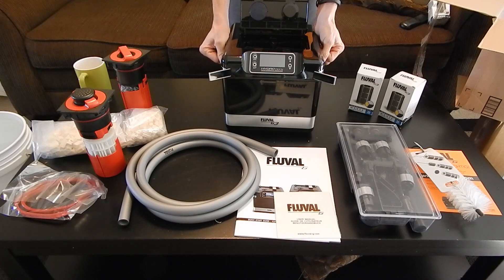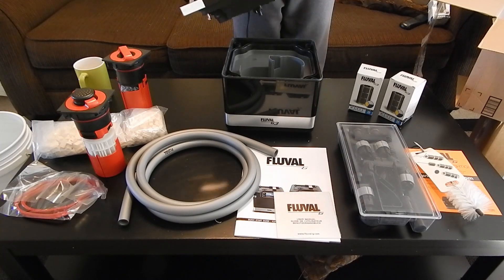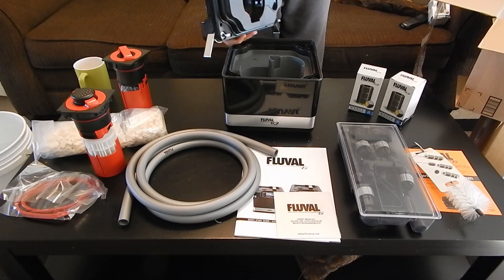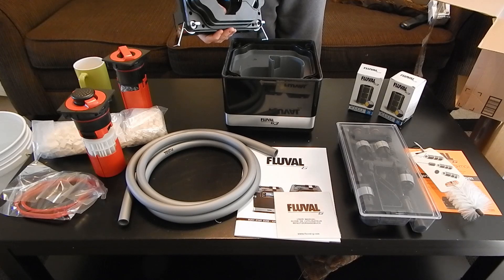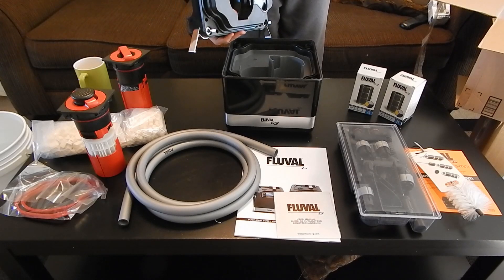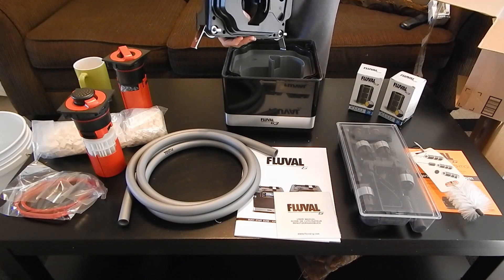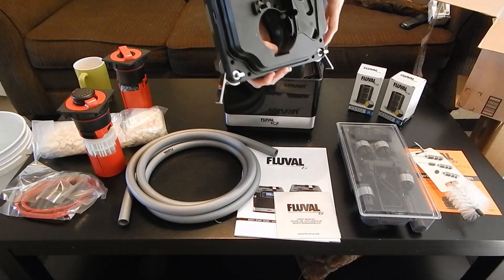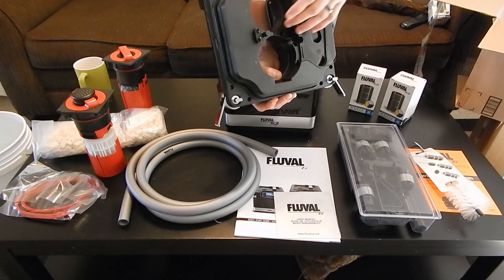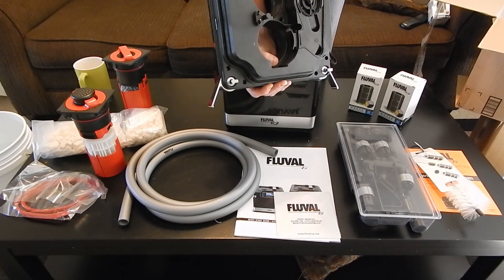Let's go ahead and open this bad boy up — I release the clips on the sides. Opens up very nicely, very smoothly. On the bottom here is your pump assembly with your impellers and everything. These right here — don't touch these. These are titanium probes. These will show the salinity and conductivity of the water and just show you a little bit more information on the quality. So those little metal parts in there, don't touch those.